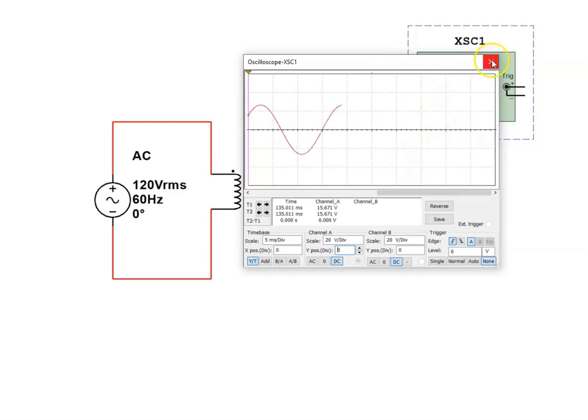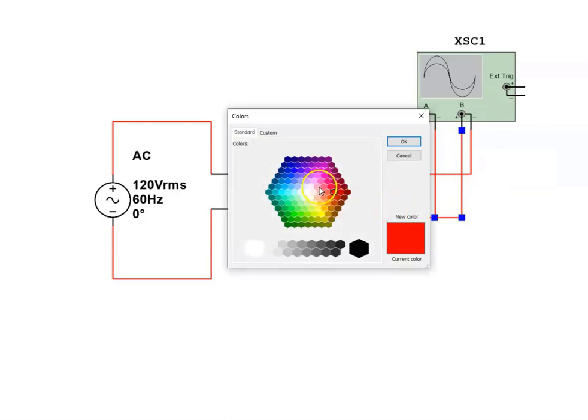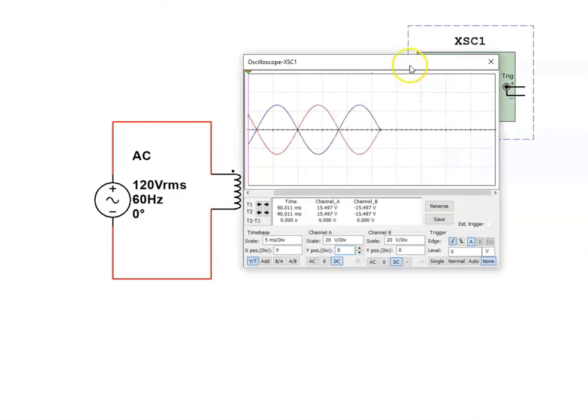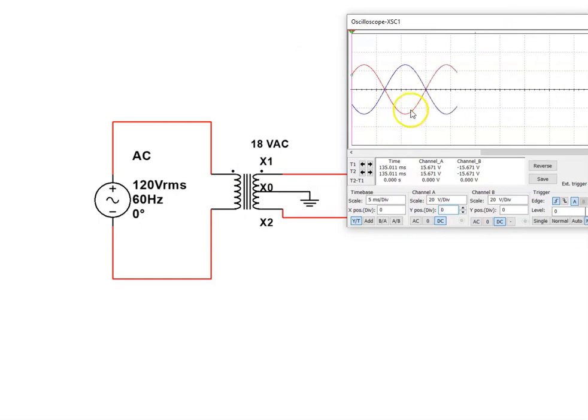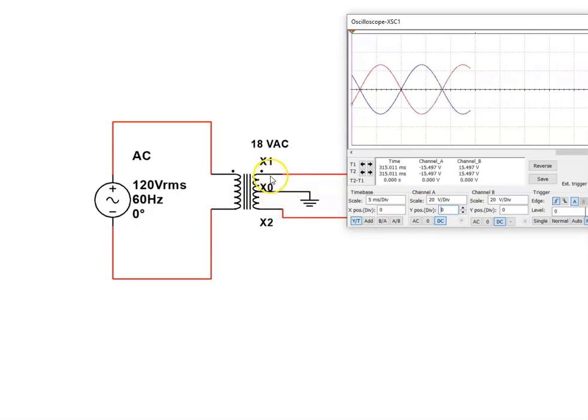It's 18 volts RMS, so the peak is going to be well above 20 volts. I'll take channel B, but instead of connecting it in the same polarity, I'm going to connect it opposite. For effect, so we can see the two waveforms, I'll change the color of the lead on B so it shows up as a different trace. You can clearly see that the polarity changes with respect to the two leads on the transformer — if X1 is positive and pushing, X2 is negative and pulling. When X1 is negative, X2 will be positive; there's a push-pull going on between the two leads.